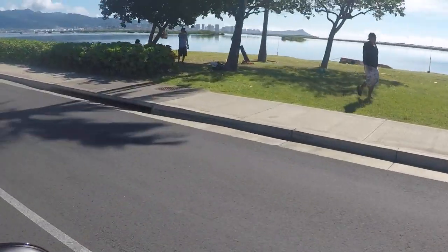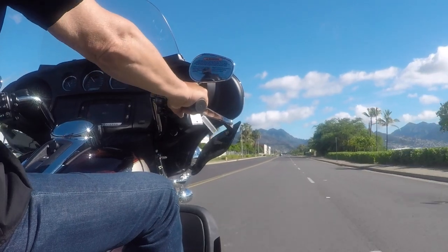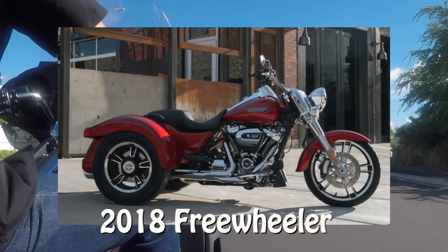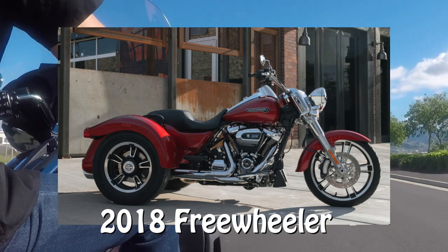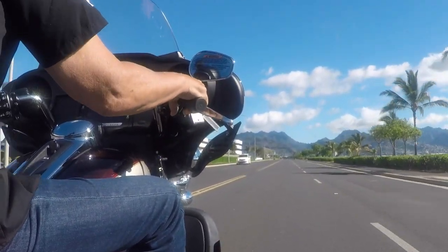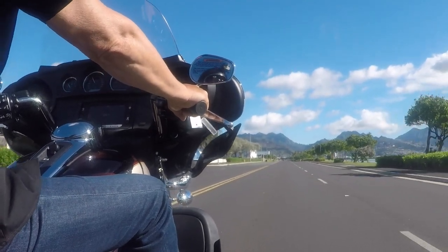Beautiful day. If this is too much storage for you, there's what they call — oh, I forget the name — it's a sleeker version of this with a smaller trunk and all that. I would show you it, but it sold this morning. These bikes are going fast. If you're thinking about grabbing a 2018 Harley-Davidson, I'd get down to Cycle City Hawaii pretty quickly because they are going fast.